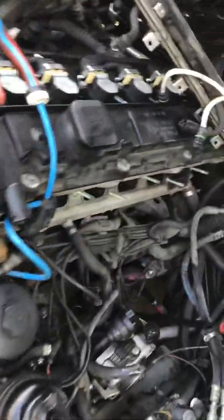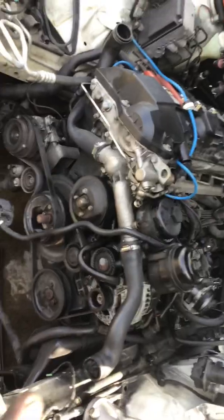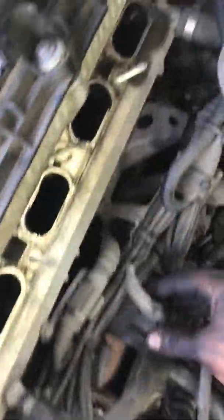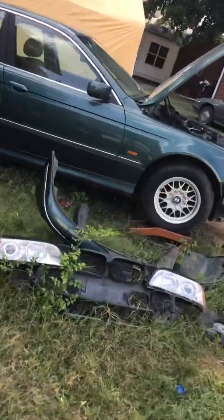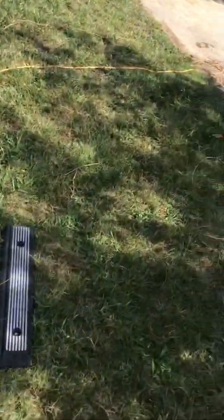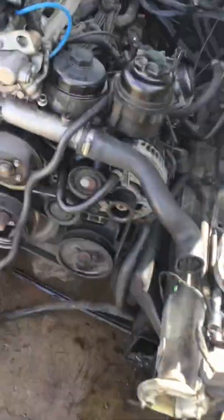All right, let's do this. Today we're going to do M52, and I believe M54 is about the same. I went on YouTube and did not see much on them, so hopefully this could help other people. I already have everything laid out and taken apart. I had another five series that I was putting in parts from, so getting that up and ready to go.